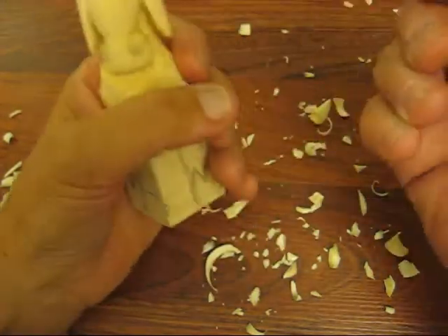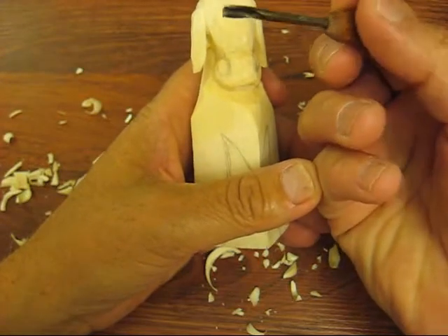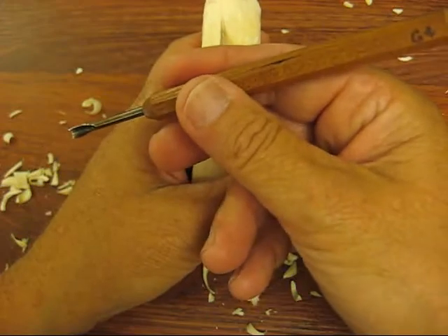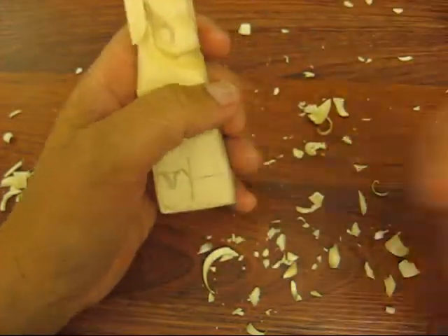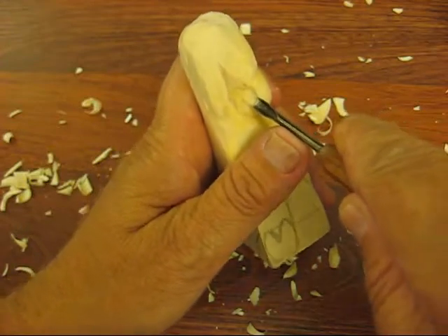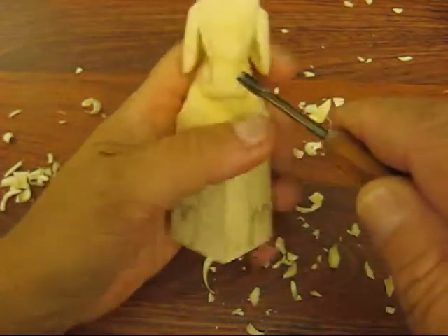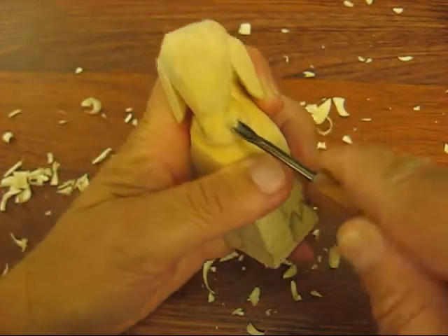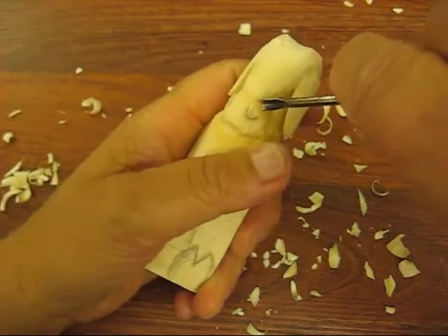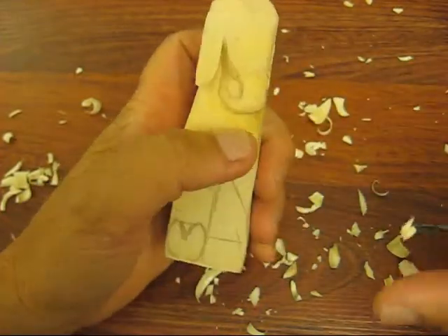Now we're going to put the nostrils in. I used a little bit of a round gouge. This is a micro tool — it's a G4. So the thing we're going to do is we're just going to go around here and start on the bottom portion of the nose first, and just kind of push it in there kind of deep and go from the top, just like so.